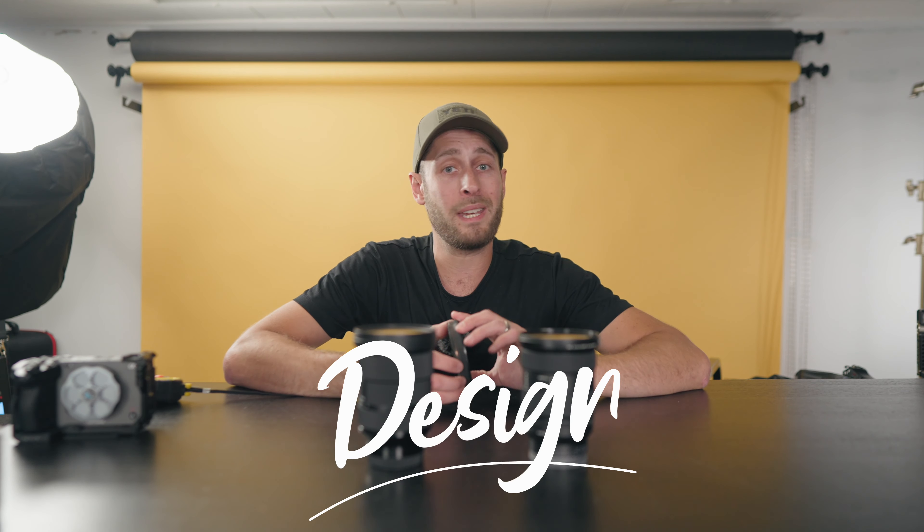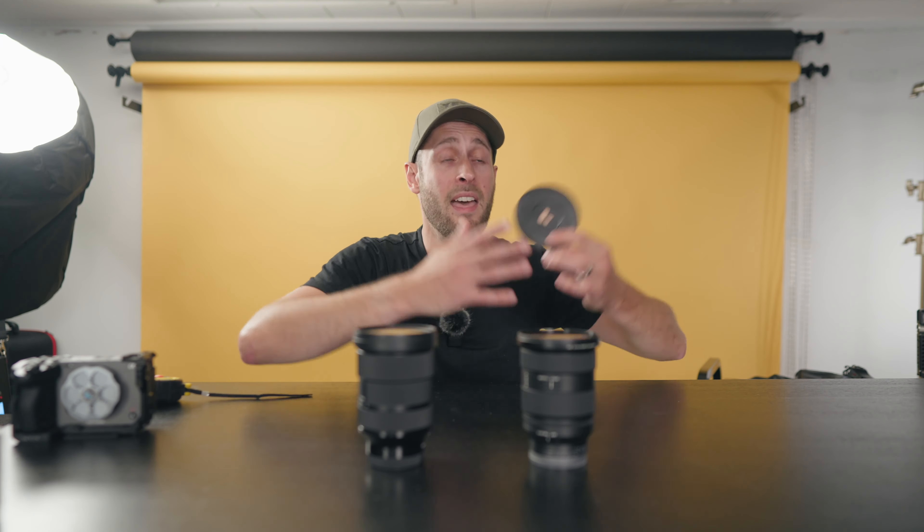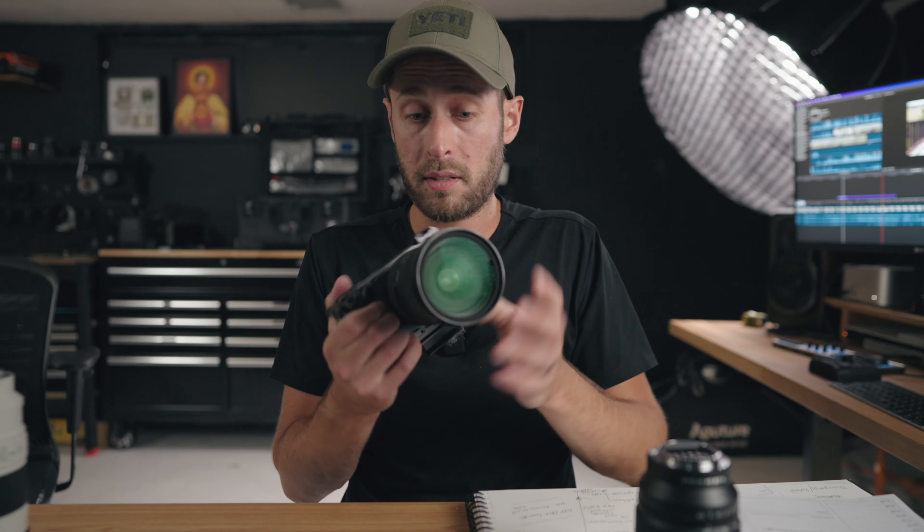Both lenses have 82mm filter threads on the front, so if you have 82mm filters — which is the size I normally recommend because they fit on most lenses — they'll work on both. The Sony is a little lighter at 695 grams versus the Sigma at 835 grams. On paper that's not a ton of weight, but when you hold them in hand there is a noticeable difference. Attached to a camera body, the Sony feels a lot more balanced because the Sigma becomes more front-heavy.